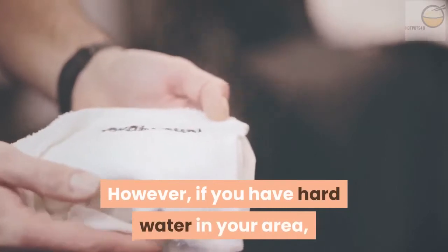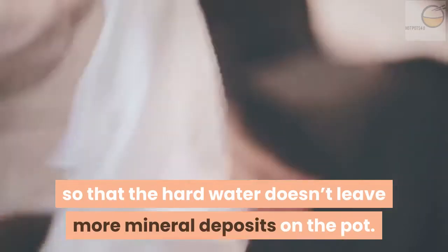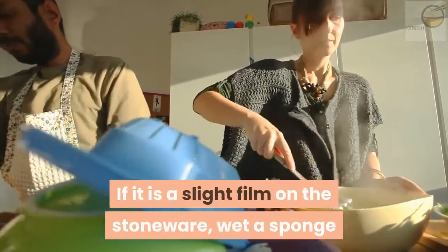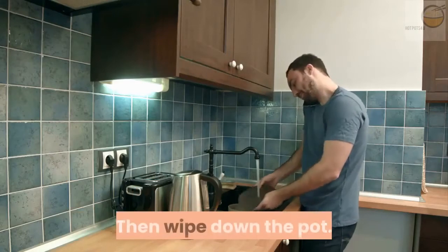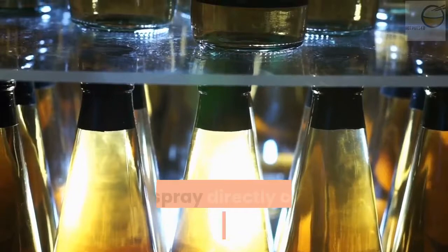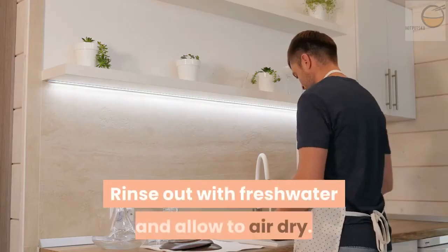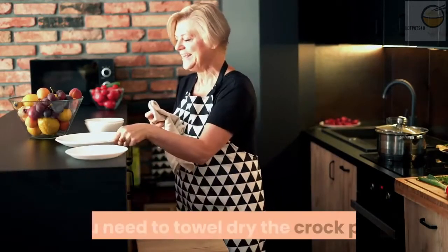However, if you have hard water in your area, you might have to towel dry the pot so that the hard water doesn't leave more mineral deposits on the pot. To remove film caused by mineral buildup on the inner stoneware pot: if it is a slight film, wet a sponge or washcloth with water and pour about one spoon of vinegar on it, then wipe down the pot. For more stubborn film, fill a spray bottle with vinegar and spray directly on the inside of the pot. Leave it to sit for about 10 minutes, then wipe off with a clean damp washcloth. Rinse out with fresh water and allow to air dry. Remember that if you have hard water in your area, you need to towel dry the crock pot.